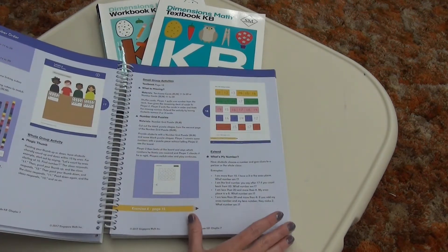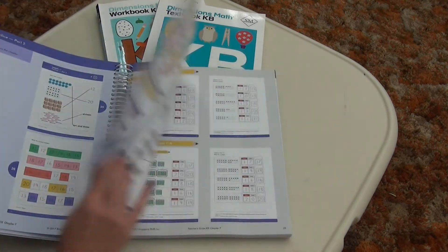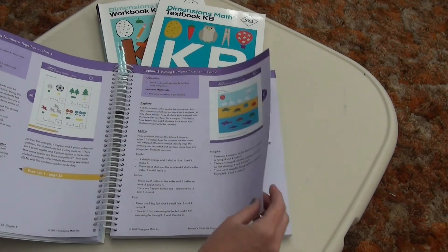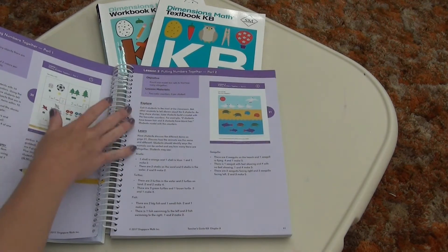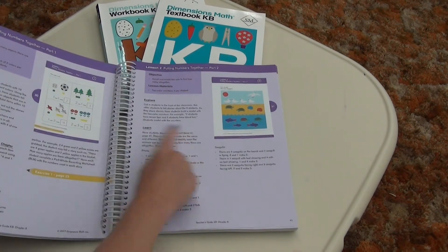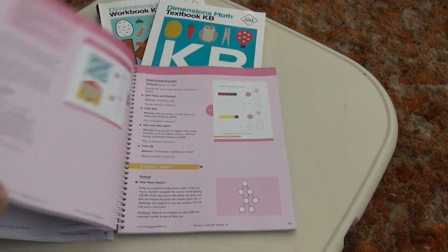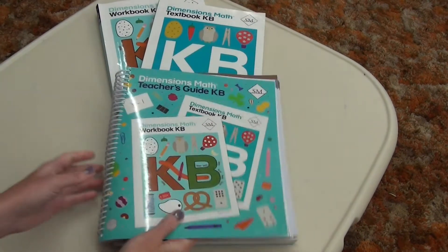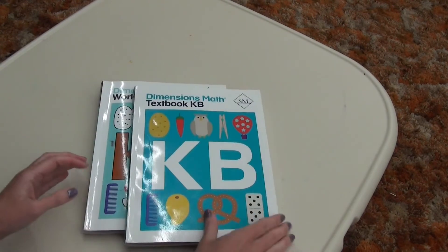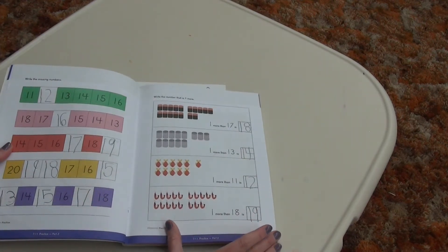It's fully color — you see full color in the workbooks — and it's just a really, really good program. I love the way it teaches and the way it's laid out. I even like the way that, even though it's not for homeschool, it is just very clear what to do: tell your student this, here are examples that you could use. I really did like this program and we will definitely be using it for first grade. Looking here at the workbook and the textbook — the textbook is where they will open up and use the pages along with you.